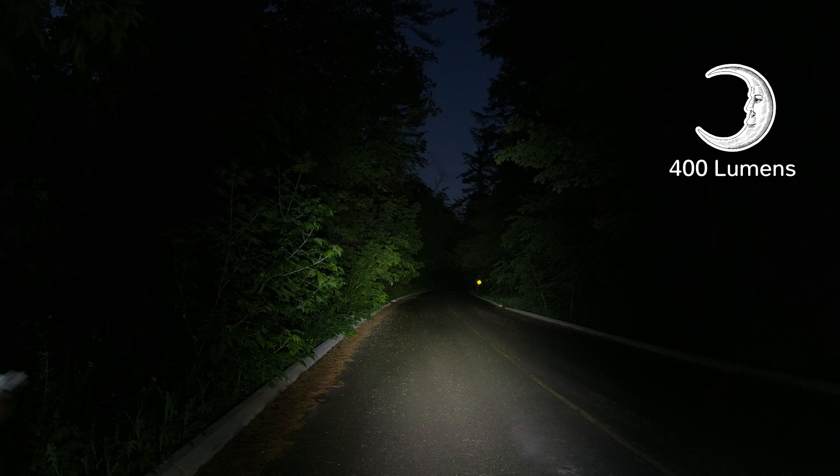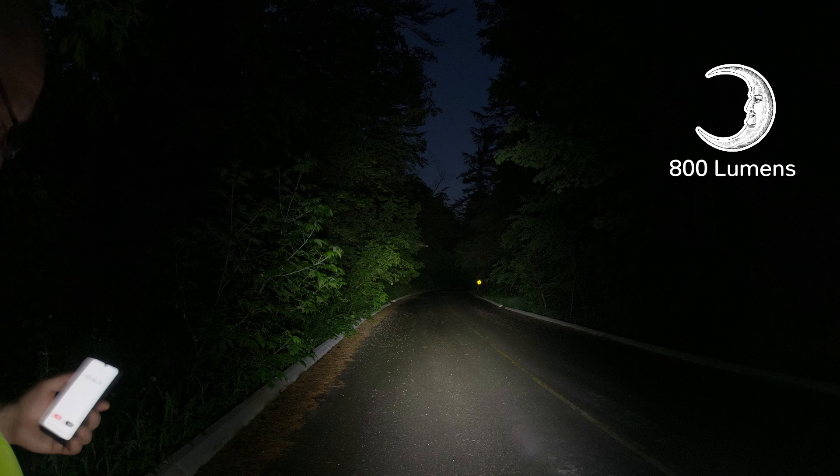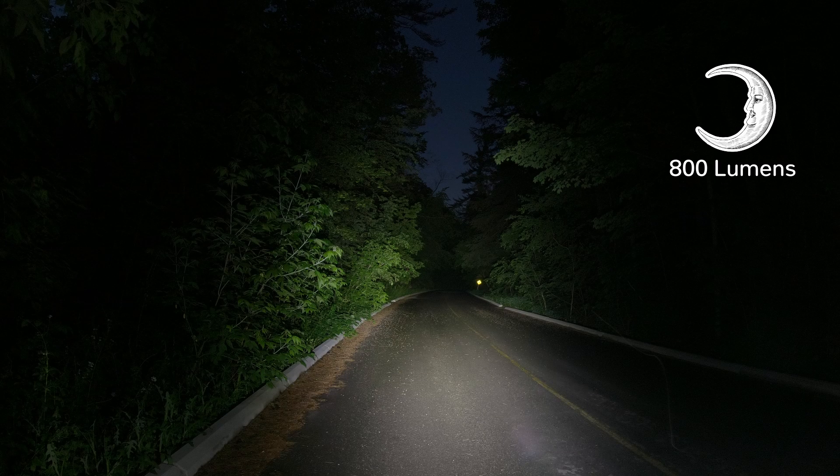Look at the left-hand side — remember those branches encroaching onto the road? Look how thick they are. That's not something I would want to ride through, but at least I can steer around it because I can see it. You'll also notice we're starting to light up things above us — have a look at that little branch in the middle of the road. Now I'm going to put it to the high setting, which is 800 lumens and lasts about two hours. As expected, you can see way more on the roadway.